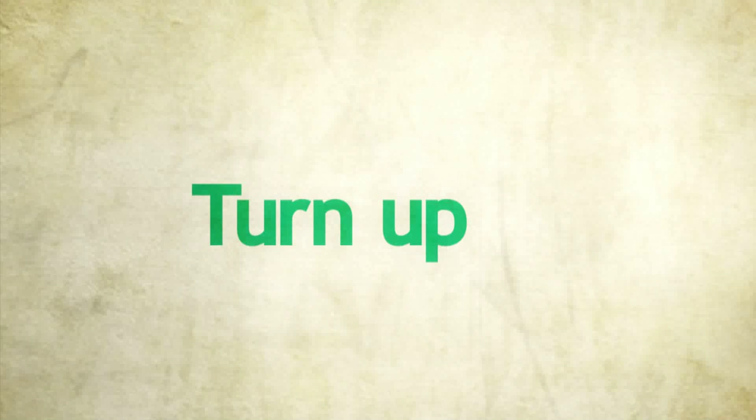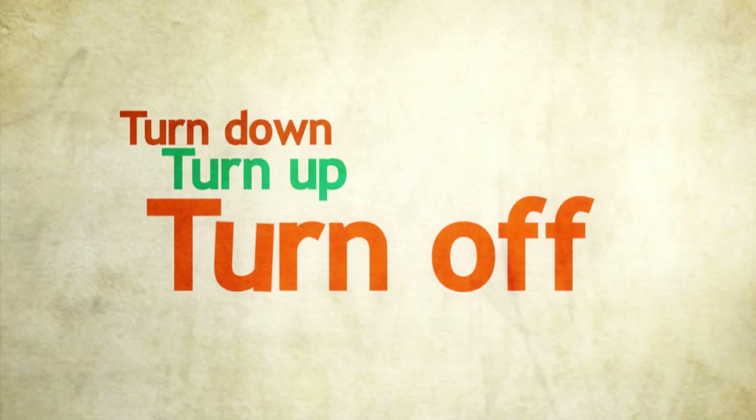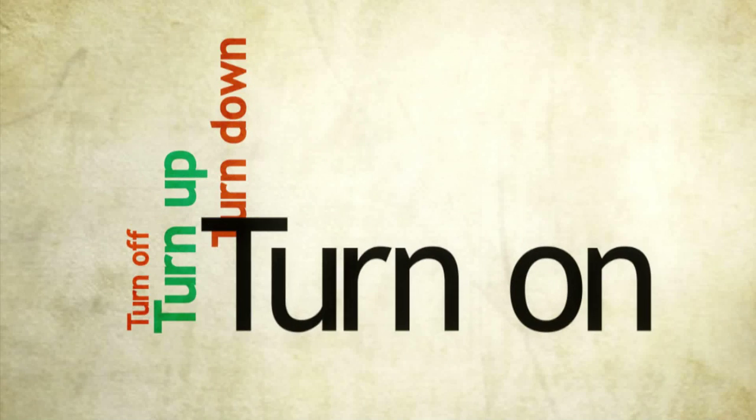Turn up. Turn down. Turn off. Turn on. Turn off.